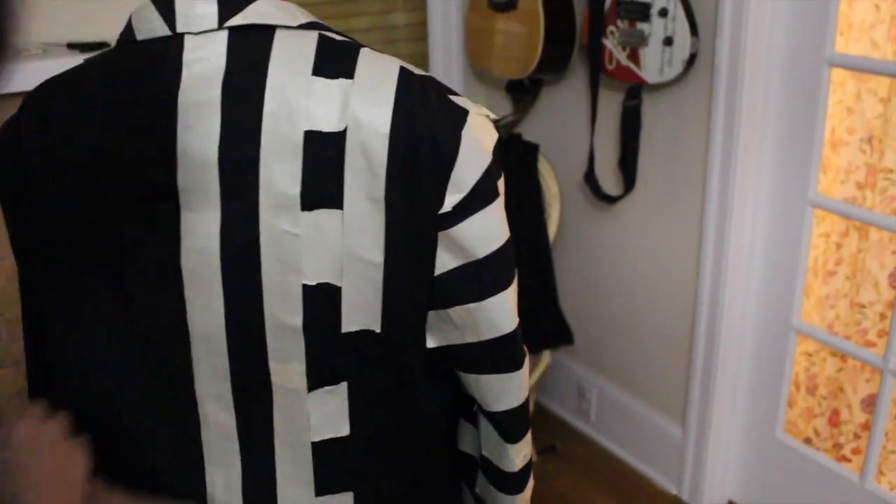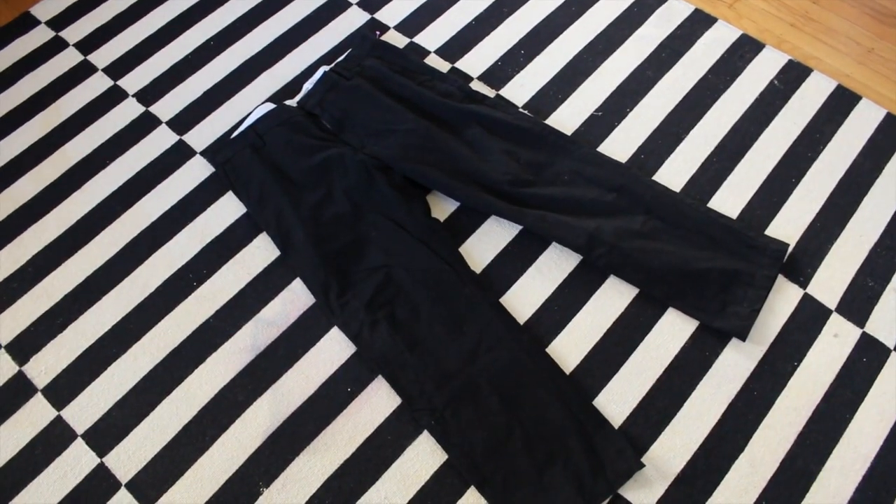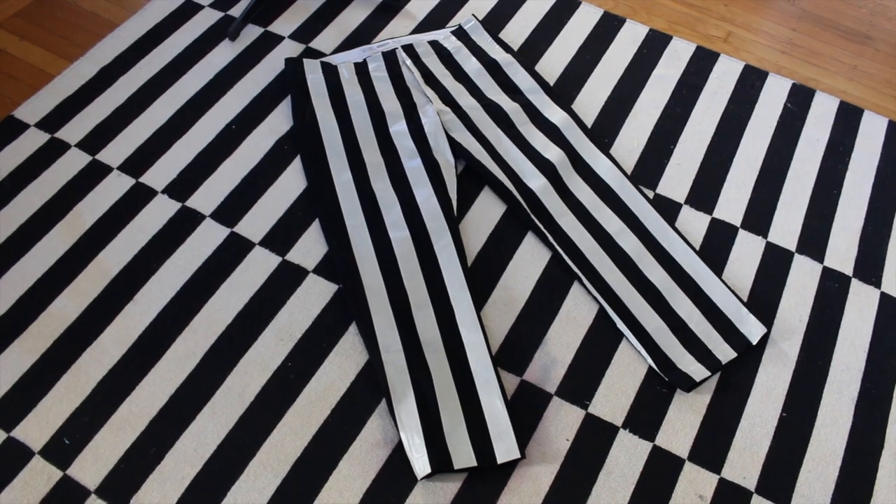Then just keep going. It takes a little while but it really isn't that challenging. Repeat the process for the pants and grab your suit and head to a well-ventilated area.